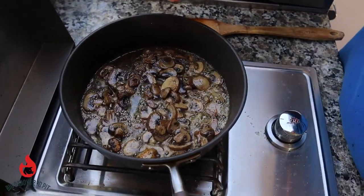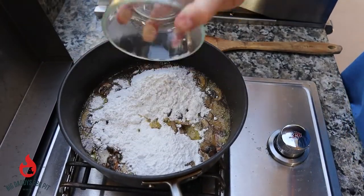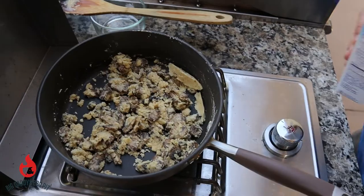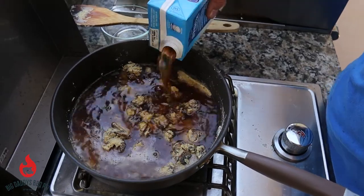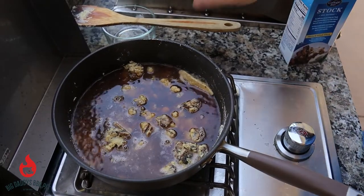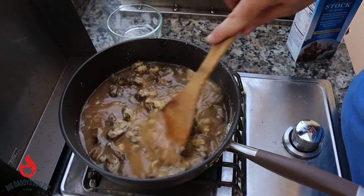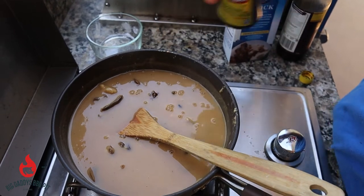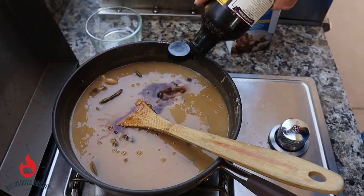We got these mushrooms cooked down. We're going to add about a cup of flour to this and just mix it real good. You're going to keep stirring it — you don't want the flour to burn. We got some beef stock we're going in with, probably about three cups of that. See how it thickens up. We're going to add a little bit of this bouquet to it and a couple splashes of some Worcestershire sauce.